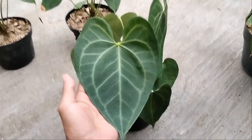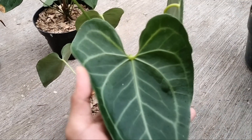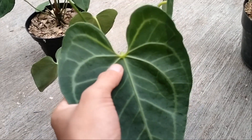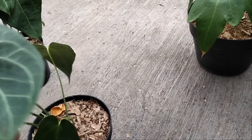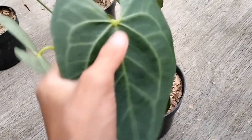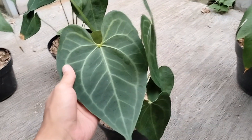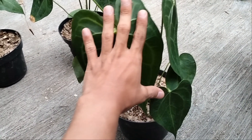Kita spill satu-satu untuk si Clarinervium Film-nya ya, teman-teman. Ini Clarinervium Film juga, sudah di hybrid. Di sini ada fotonya, teman-teman. Untuk yang ini di ukuran 6 daun. Ada petiolnya di sini. Untuk yang ini harganya sama di 100 ribu aja, teman-teman. Sudah dapat kelari besar-besar ya, ini ekonomisan banget.